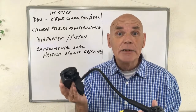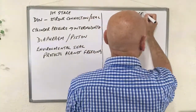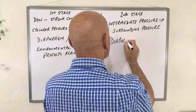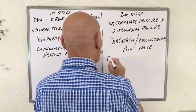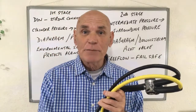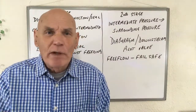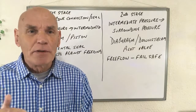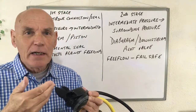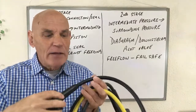Now we can move on to the second stage and look at some of the questions you might be asked about it. The function of the second stage is to bring that intermediate pressure down to a pressure that the diver can breathe — whatever pressure is surrounding the diver at the time, depending on what depth they're at. As you breathe in, it sucks in that big diaphragm towards you, and this pushes a lever which opens a downstream valve.